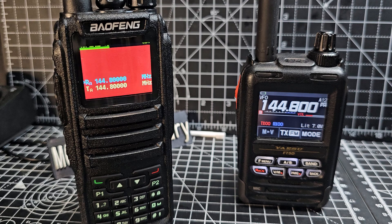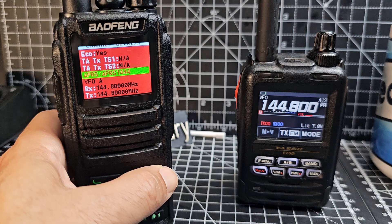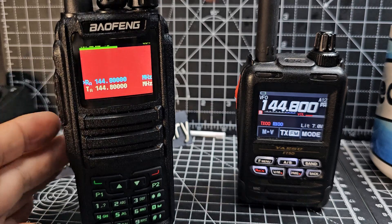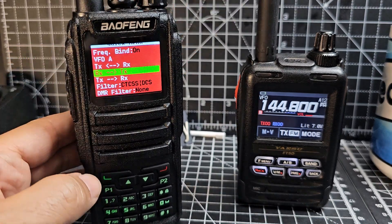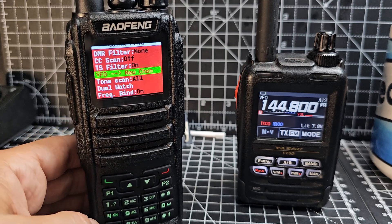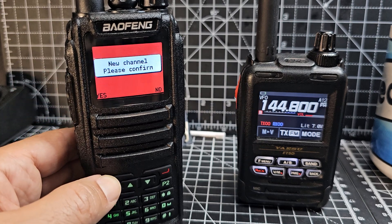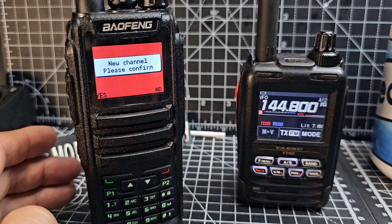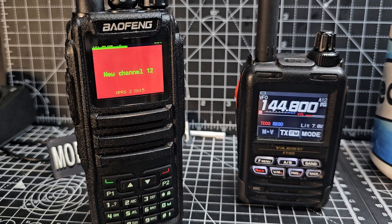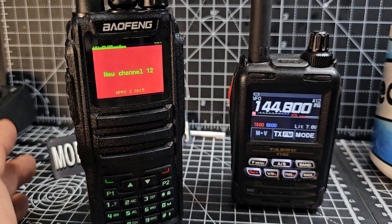To save the channel, go into Channel Details and hit green to confirm everything looks good — double-check it all. Then press the top button and go down until you see VFO New Channel. Press green, confirm Yes with the green button, and it creates the new channel — channel 12 in this case. We can test it right now and then look at renaming it.